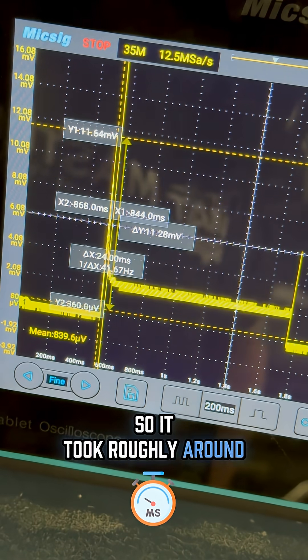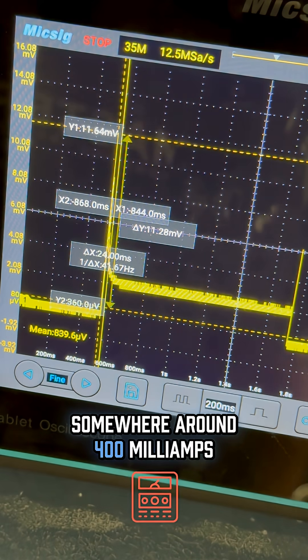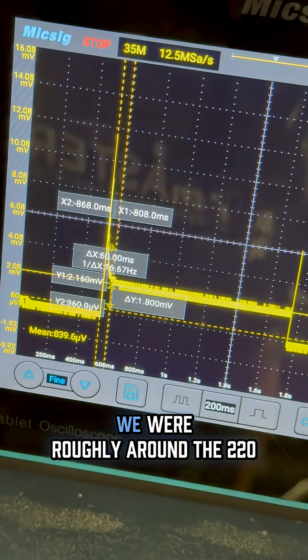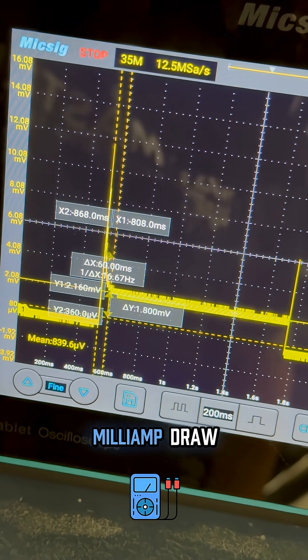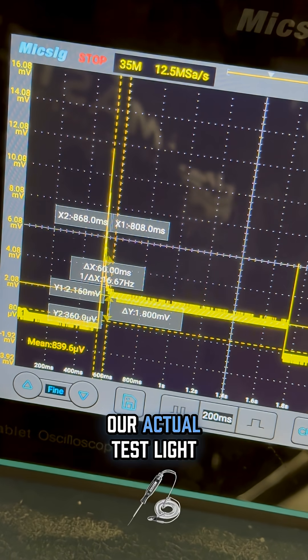It took roughly around 24 milliseconds before my current was reaching somewhere around 400 milliamps. Then within about 52 milliseconds, we were roughly around the 220 milliamp draw, which is exactly the same as when we bench tested our actual test light.